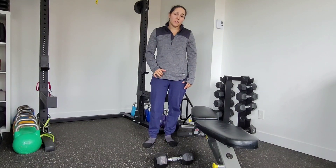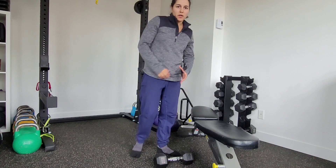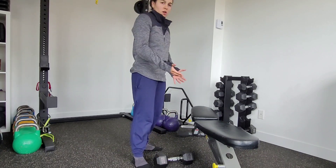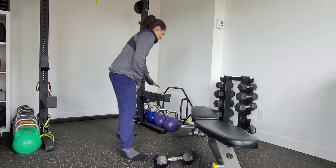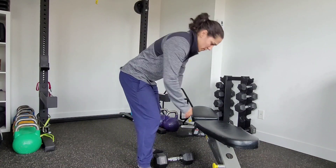This is a three-point row. We're going to use a dumbbell here — you can use a kettlebell as well. We're going to post on a bench, or you can even post on a rack or something higher. We're going to use the bench for this example.